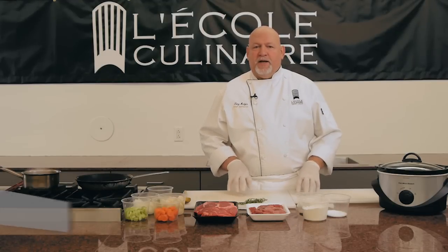Good morning. I'm Chef Tony Hedger. I'm from L'Ecole Culinaire in St. Louis, Missouri. Today, we're going to be talking about how to make a beef stew in a slow cooker.